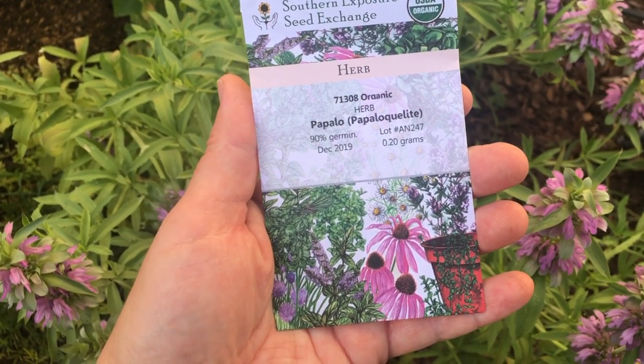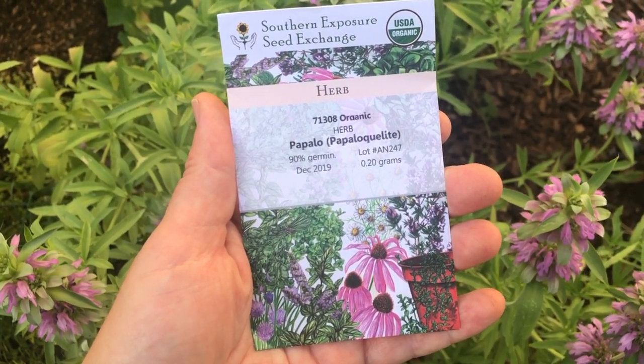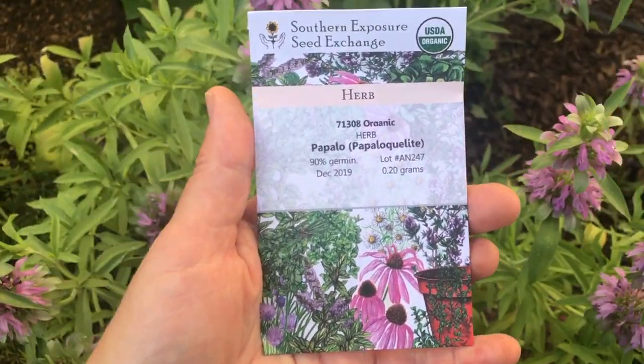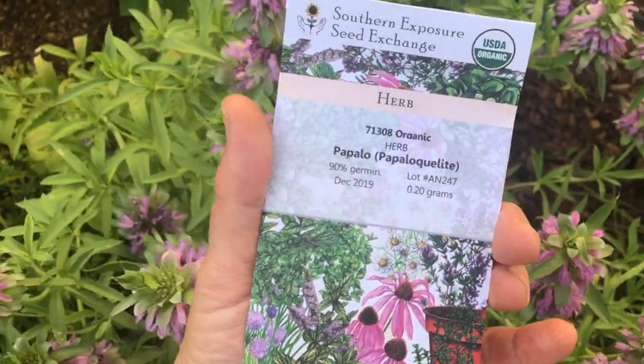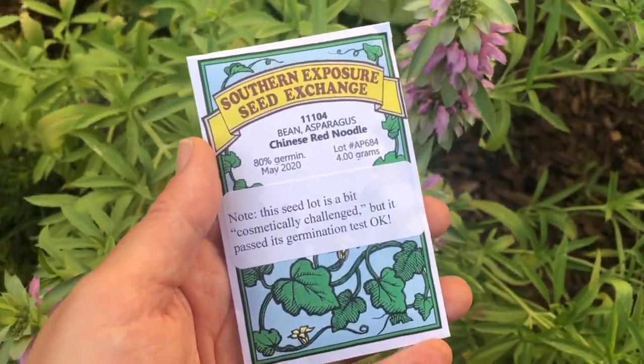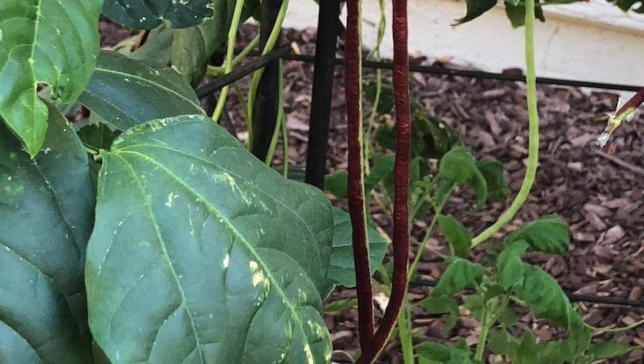I'm planting papalo — not sure if I'm saying that right — but it is a heat-loving type of cilantro. It has a similar flavor to cilantro but it doesn't mind the heat. A reader of my blog told me about this, so I ordered some seeds. As space opens up in the garden, I'm also planting more Chinese red noodles and more asparagus beans. They love our heat and do really well.